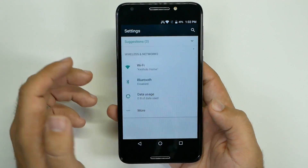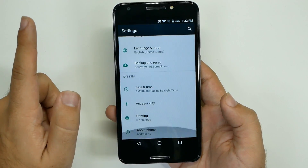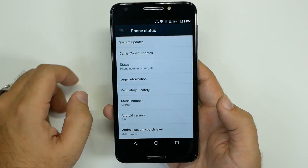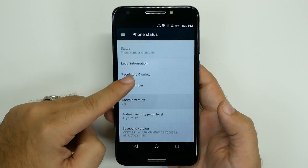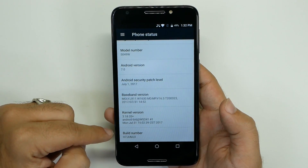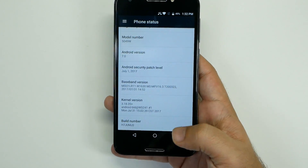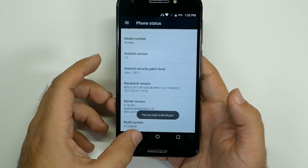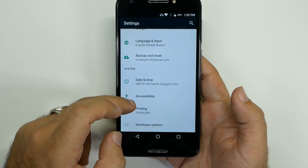We're going to start off by going into Settings, swiping all the way down and going to About Phone. From here, we're going to swipe down and hit the Build Number repeatedly. And now that it's done, go back.